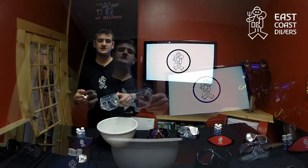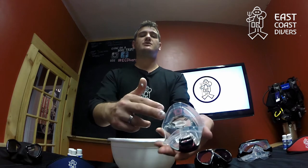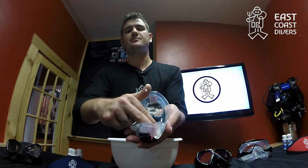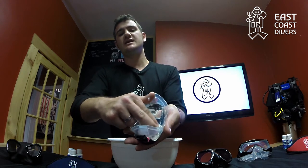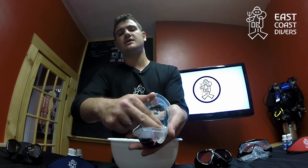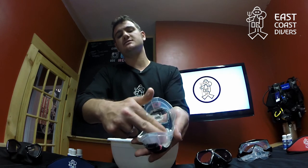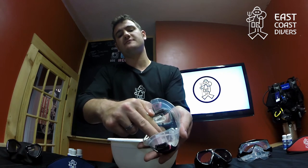You're going to take that cleaning solution and place it on the inside of the lenses. When you're actually cleaning the mask, you want to scrub thoroughly and pretty strongly with the tips of your fingers, really getting into all the corners, making sure that you cover the entire area of the glass so that you're getting all of that silicone layer removed. Just the tips of your fingers is usually fine.